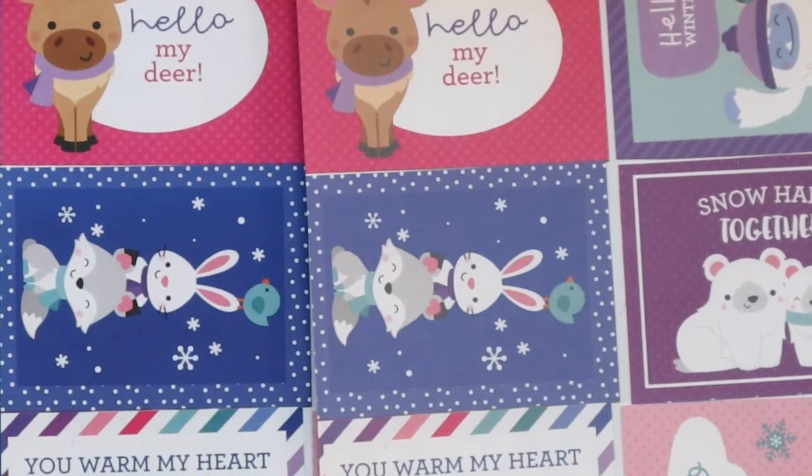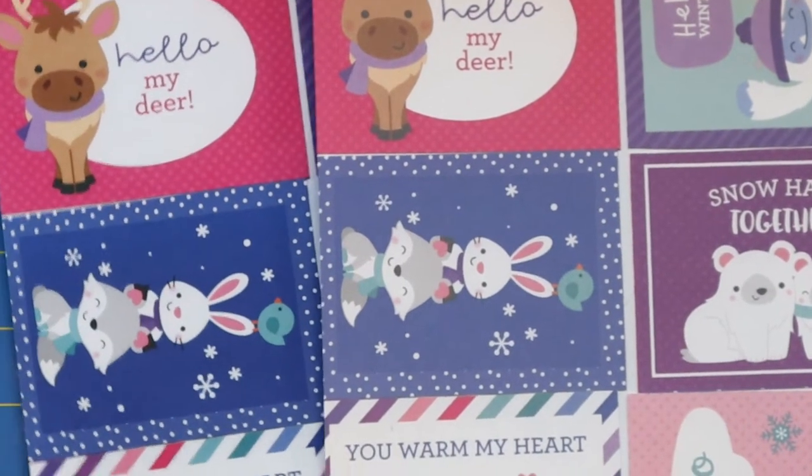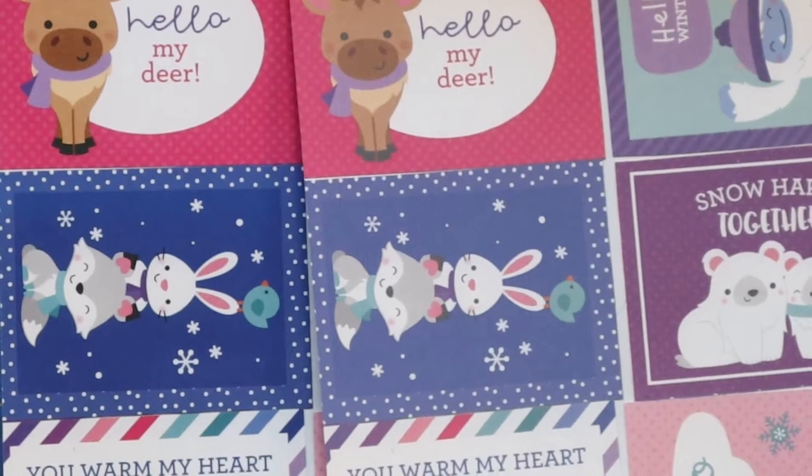Look at the difference — the vibrant blue and the super bright pink. I mean, that's a game changer, if you ask me.